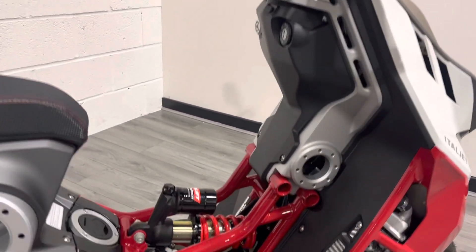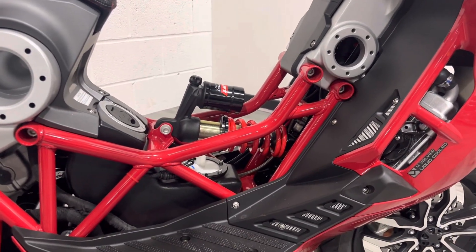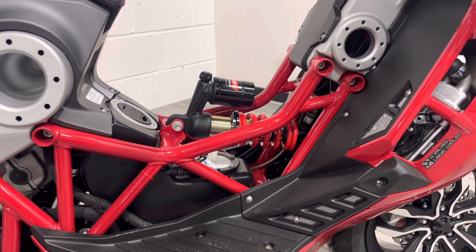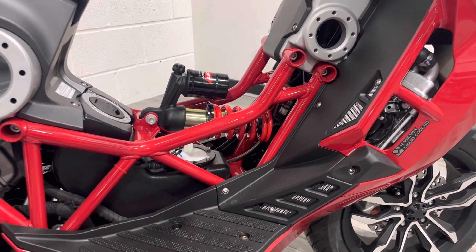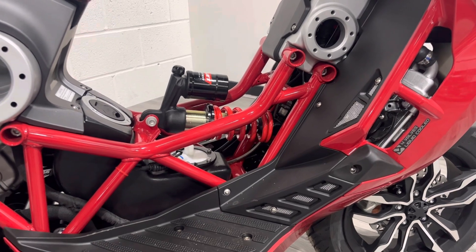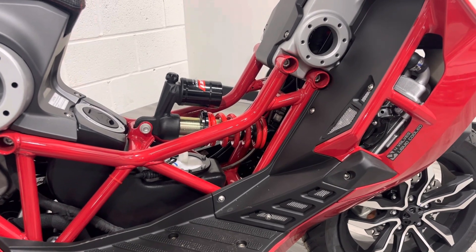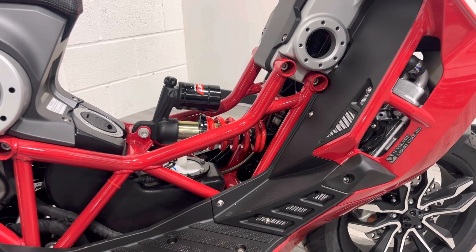One of the other features about this bike is that it's got ISS front suspension — that's got nothing to do with the International Space Station, although you could consider that given the level of engineering here. We've got fully adjustable monoshocks front and rear. What that does for the bike is reduce the amount of dive you get through the front forks when you're braking. Some of you may be aware of the system that BMW uses — think of it like that; it's a very similar system.